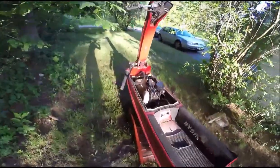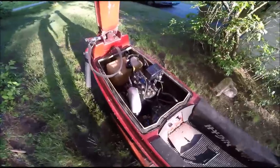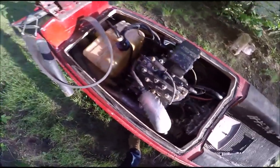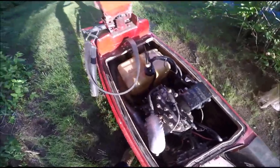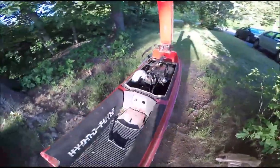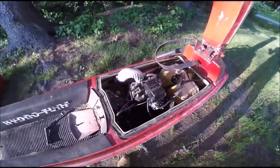I bought this without knowing if it would run. As you can see, it's a 440 motor, but like I said, it came with a 550 motor as well.